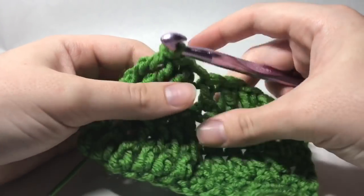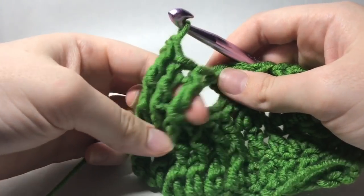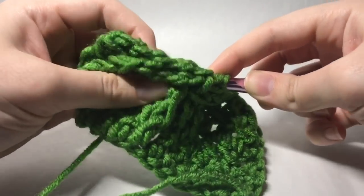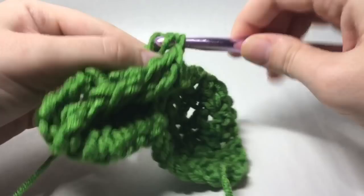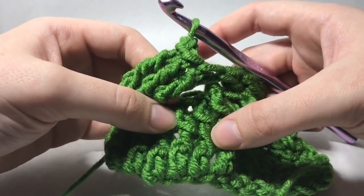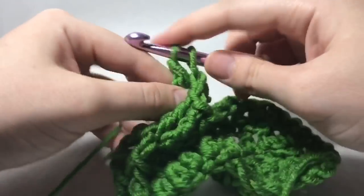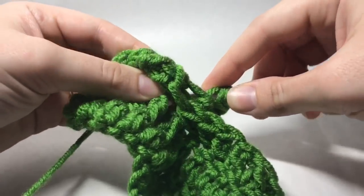And then we're going to work backwards because remember we skipped those first three — so we're going to work backwards but we're going to work behind these stitches. So yarn over twice, reach back behind, and grab that first post stitch, pull it up, and work your front post triple crochet. Do that in those three stitches — yarn over twice, reach in, draw up that post, work that front post triple, yarn over twice, get the last one.